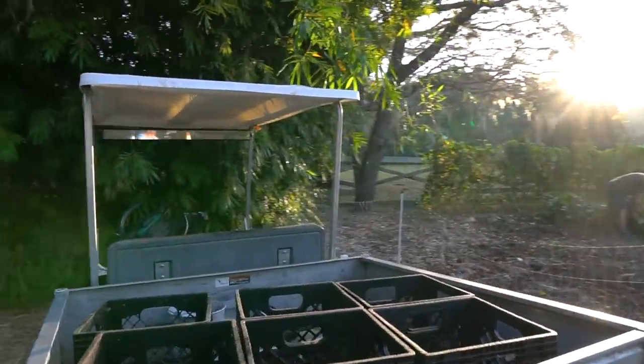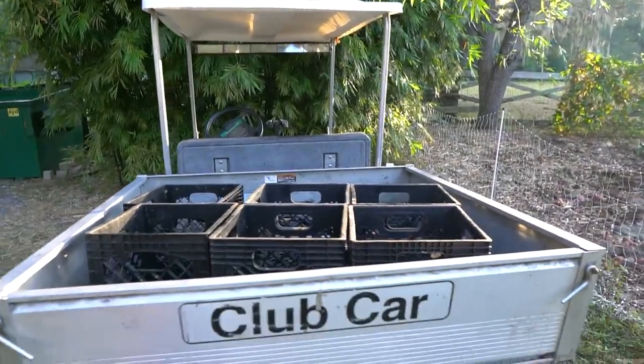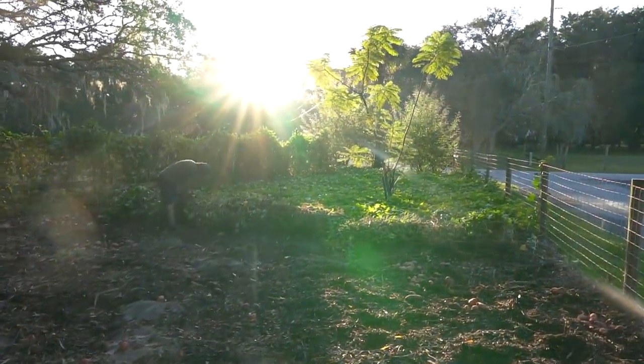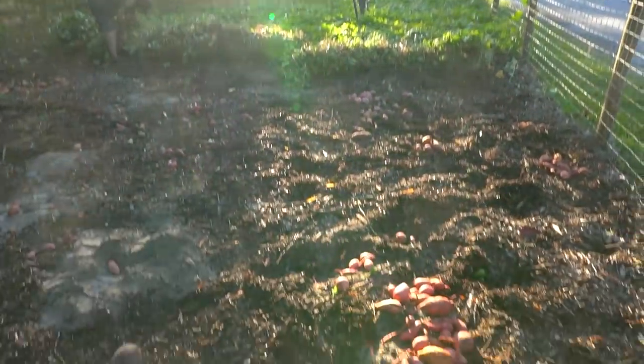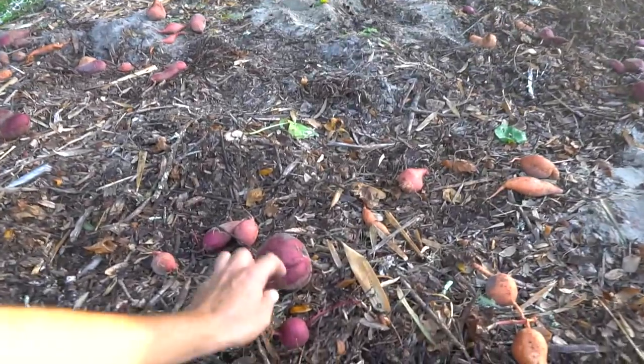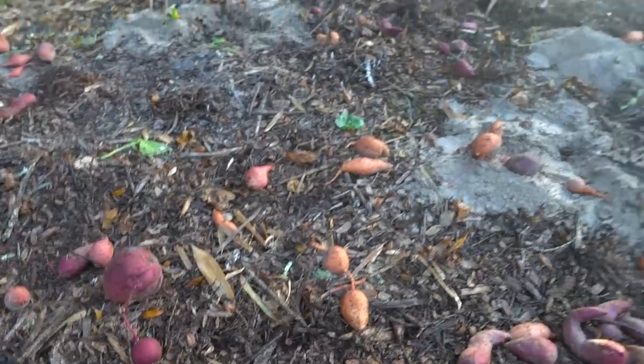Got crates on standby, and I don't think we got a ton of potatoes, but we will see. It's like digging for Easter eggs in here. We got some purples, we got some orange ones. These ones I think are the pure purple — purple on purple. That is an orange variety.